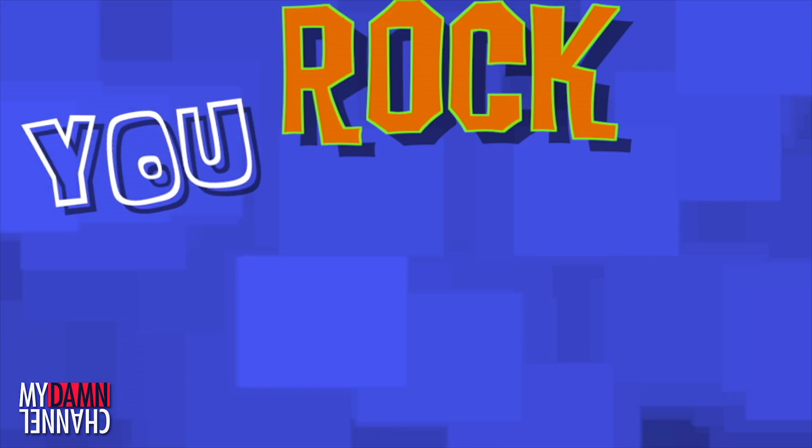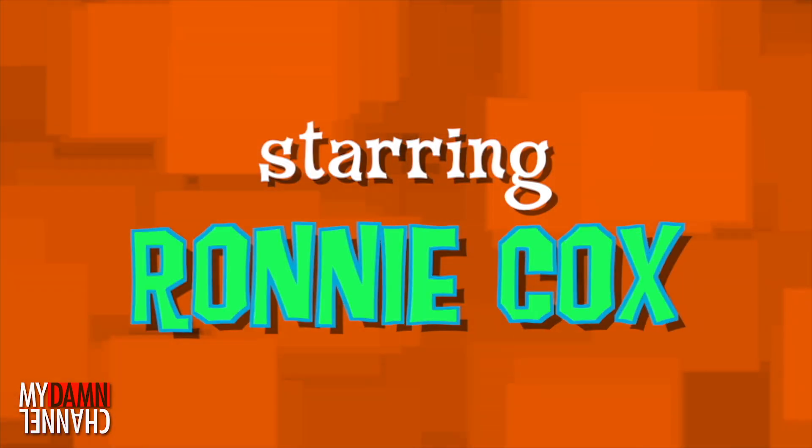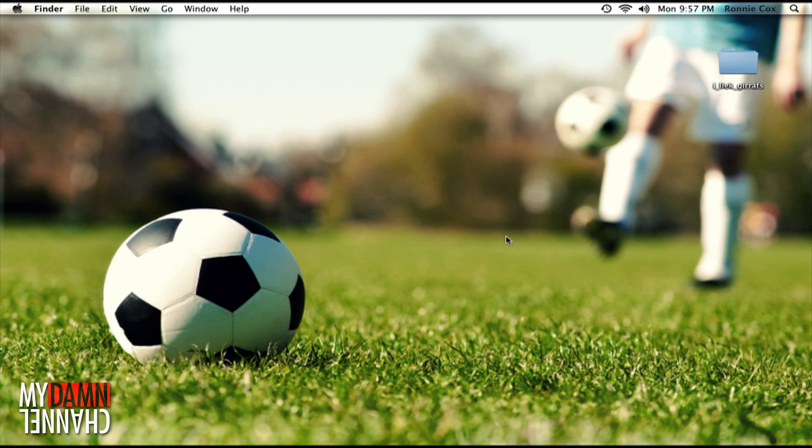My name is Ronnie Cox and you rock at Photoshop. You're not stupid or ugly or terrible. You just have to believe in yourself, and you can do anything. I promise.